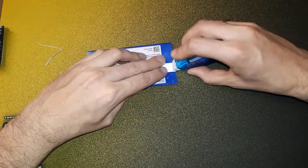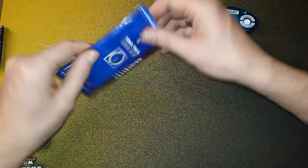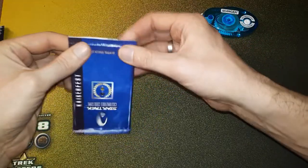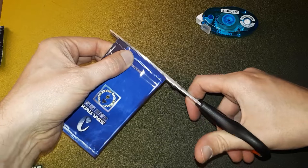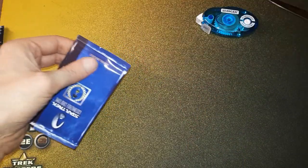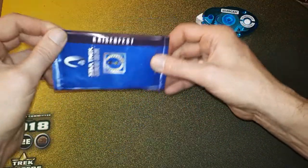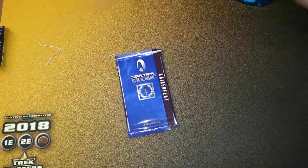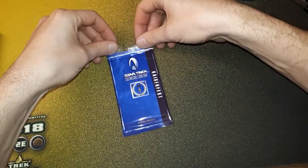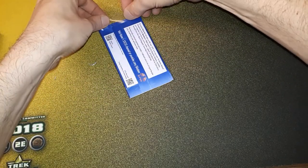Then you have this little flap here, and in the later Decipher packs this was actually glued shut here. We can even go a step further. What I've done with a couple of these packs is take some adhesive tape and give it some extra protection here, and on the other side as well.